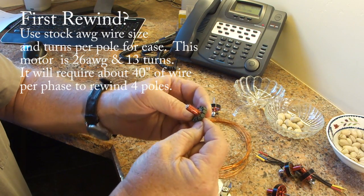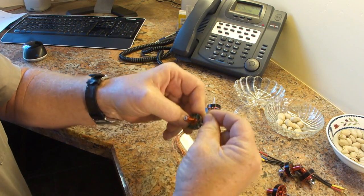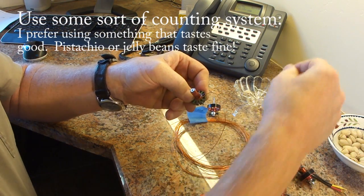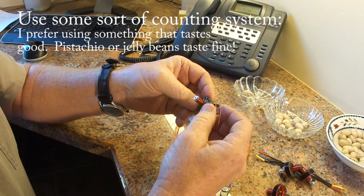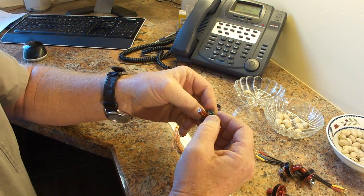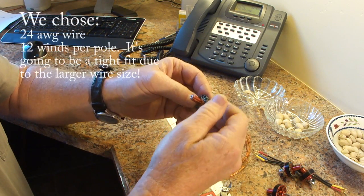We're going to pick the first pole and make one wind around it — just like that, that's one wind. I'm going to go wild and crazy: rather than using 13 winds with number 26 AWG, I'm going to do a 12-wind around each pole with 24 AWG, a little heavier wire. So I should have a little more copper on this, but it's going to be a tight fit, so we'll see if it works out.